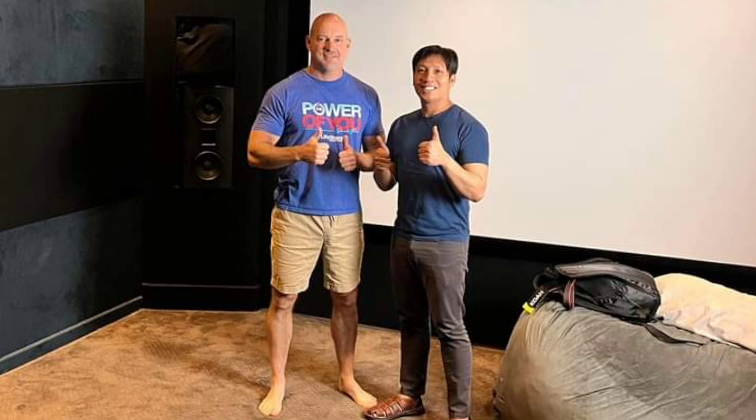Wayne: First off, I'd like to say it's been really a blast coming over here. It's awesome to check out your theater and see you for the first time after many years of being friends. Your theater is really good — it's one of the best theaters I've been in. The sound is great; we were testing so many demos yesterday and I really enjoyed watching here.